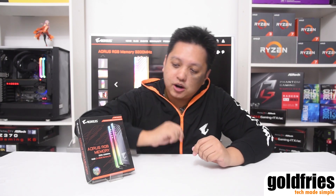So this is the Aorus RGB memory. It has two 8GB sticks. It retails at RM979 as seen on Gigabyte's official store over at Lazada Mall. It comes with RGB LED and it uses Samsung BDi chips.